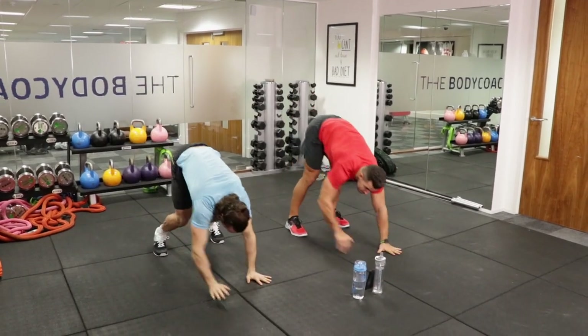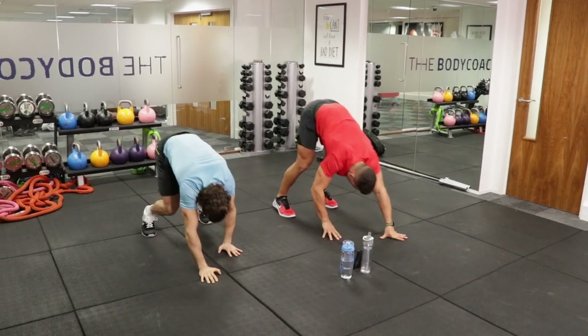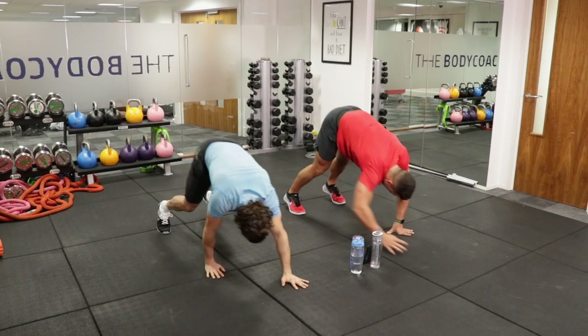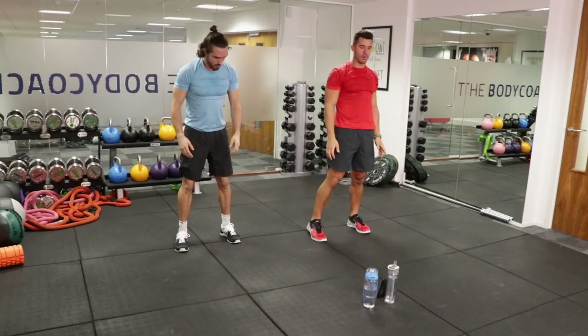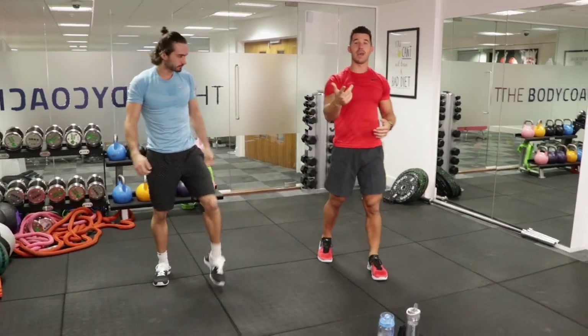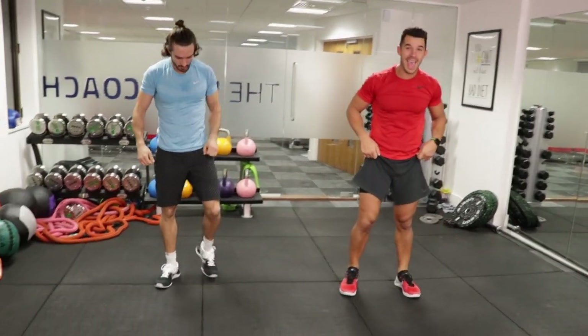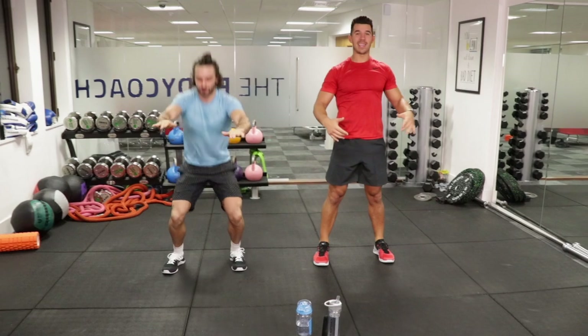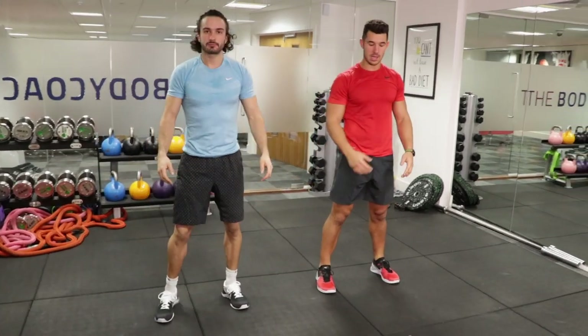Ten seconds. Keep it up. Nice. Alright guys, from there we're going to rock and roll into an air squat. This is just your body weight. You're going to get nice and low, stay in your heels, keeping your chest nice and high. Let's go.